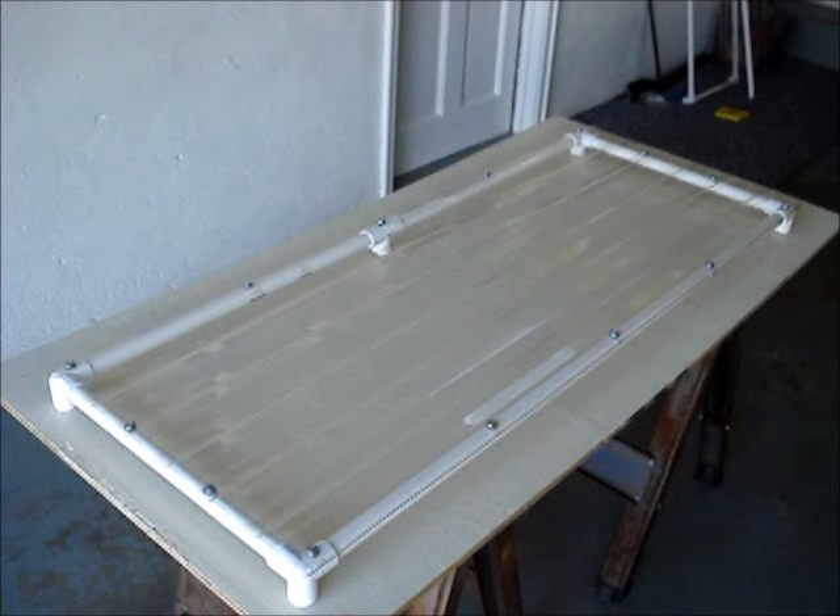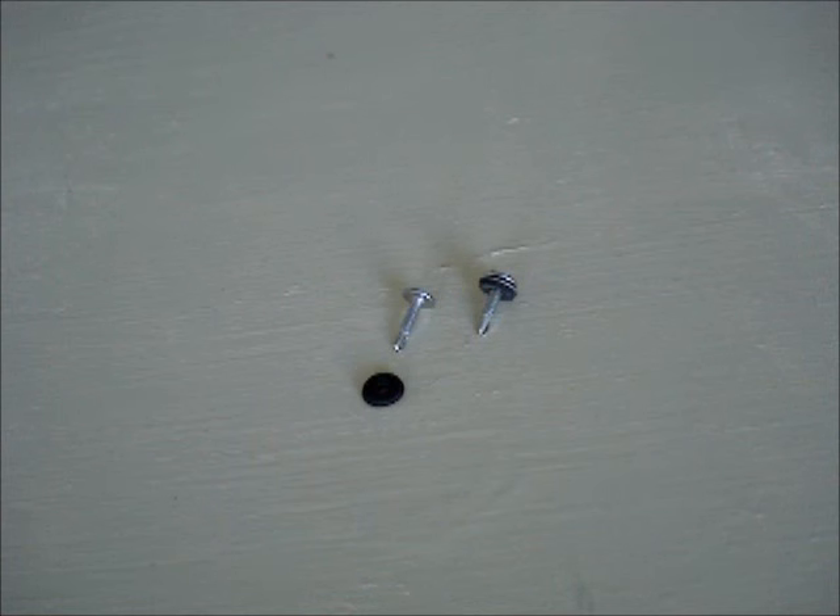For the hardware, I used 1.5 inch PVC schedule 40 pipe and the fittings that go with it. For this particular cover, I just needed a T and 4 side outlet elbows. For fasteners, I used number 8, 3¼ inch lath screws and number 8, ½ inch outer diameter bonded neoprene washers.